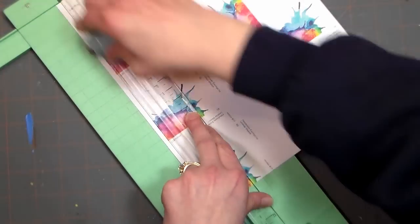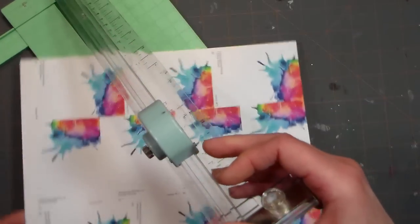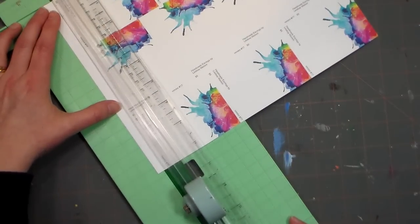The earring tags and grab bag labels are done exactly the same way but with less information, so it's even easier. I did want to show you how I packaged my earrings though, so let's go and take a look at that.